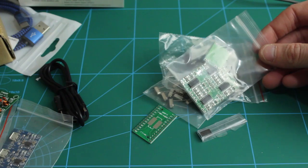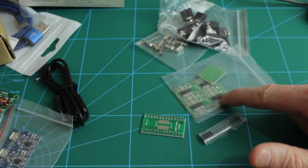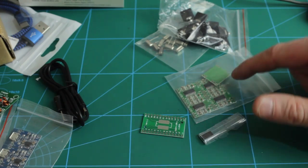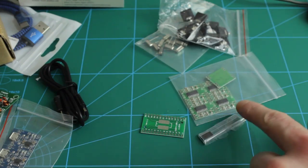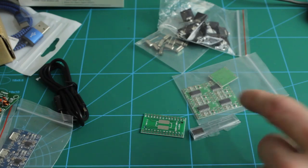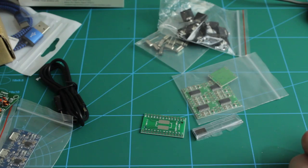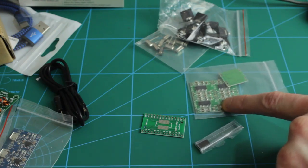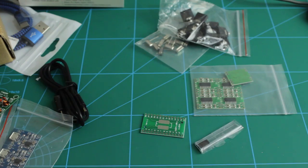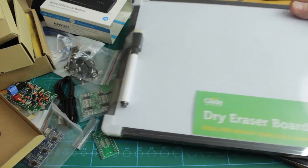I've also picked up some PAM8403 modules — these are my favourite audio amplifiers. I won't be using them on their boards; I'll be taking the chips off. Buying the chips individually was costing an awful lot of money, so getting them on pre-built modules is much cheaper and I can just desolder the chip. I can even reuse the other components, or if I really want to, just put some pins through the pre-drilled holes and plug it straight onto my board.